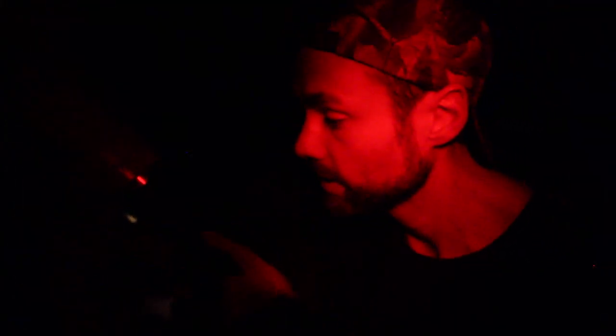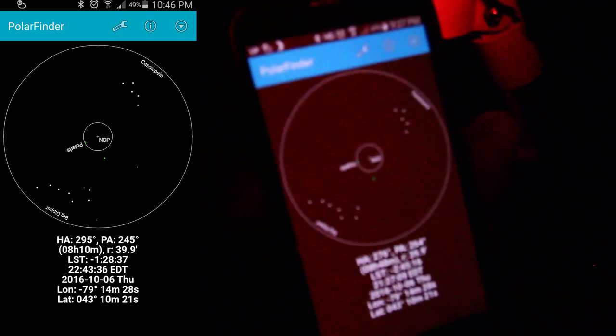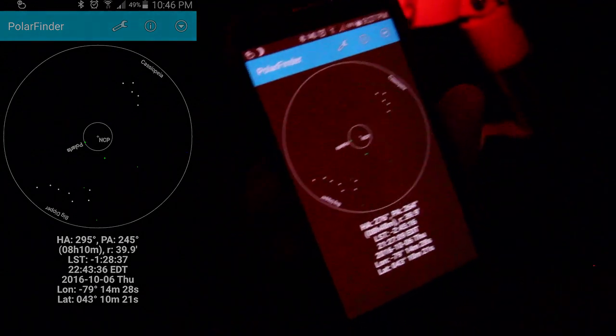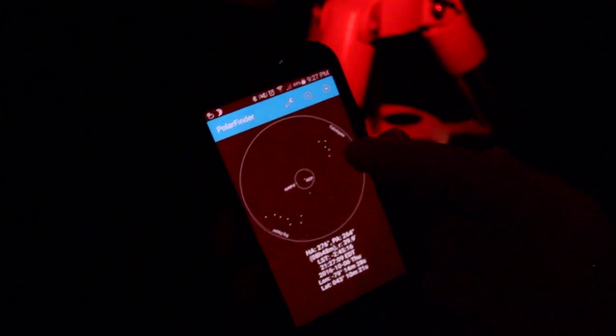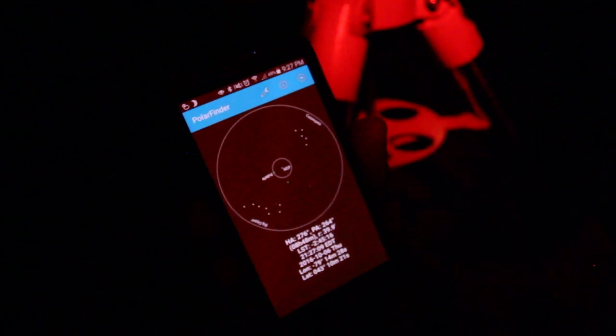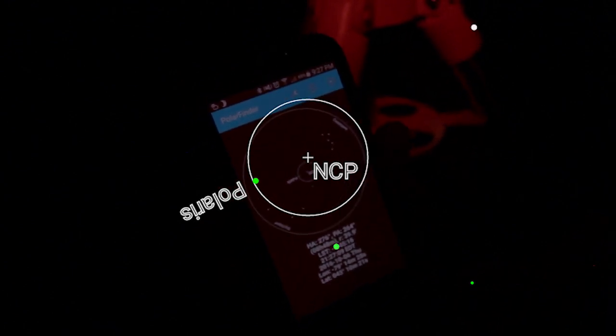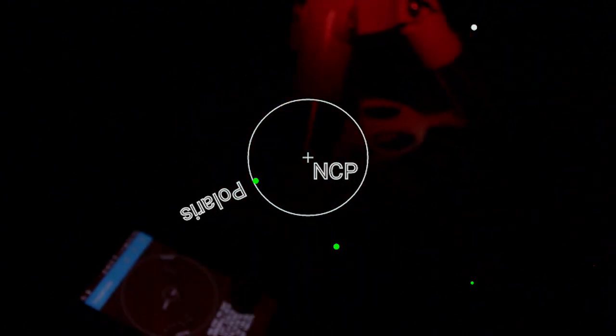I'm set up outside now and I've got Polaris roughly in view in the polar finder scope. Now is the point where I pull up this app called Polar Finder, and using my GPS it shows me exactly where Polaris should be for my mount tonight at this exact time. You can see Cassiopeia on one side and the big dipper on the other, with the north celestial pole in the middle — that's where Polaris rotates around throughout the year, and right now it should be right there.